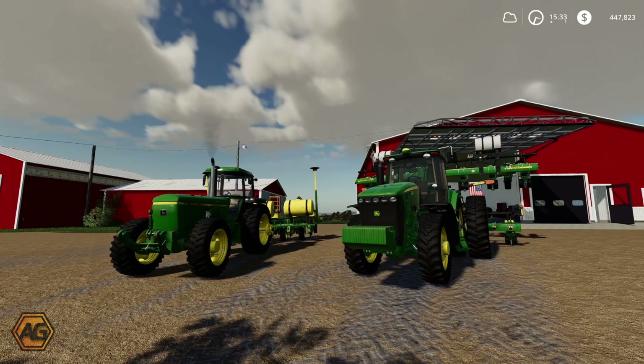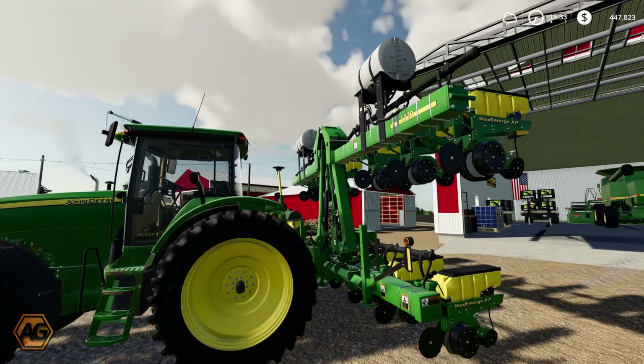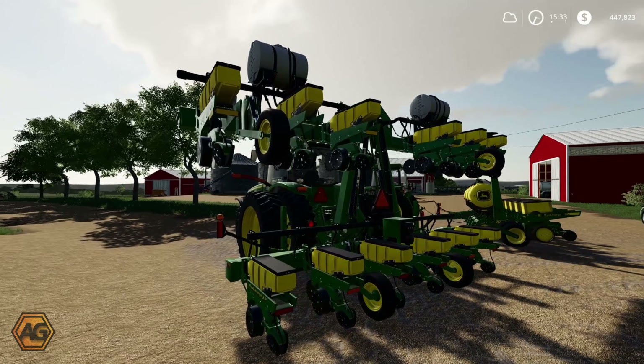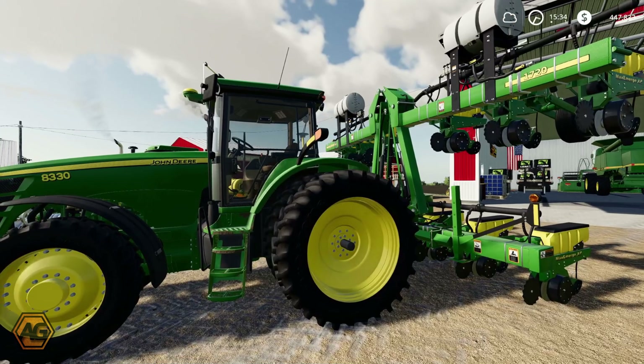All right, so we've got both the planters out here - we're going to get started on some soybeans again in the fields that we've been working in today. Now I have made one little adjustment to the 1720 - we've added the liquid fertilizer tanks on this, so it's done two things: one, it's given us a little bit more seed capacity because we were not running a fertilizer box, and two, it's obviously added the liquid fertilizer. So I'll be keen to see how that works out. I'll get the smaller tractor started in the front field, get them going over there, and then we will jump into this one and plant in the backfield.